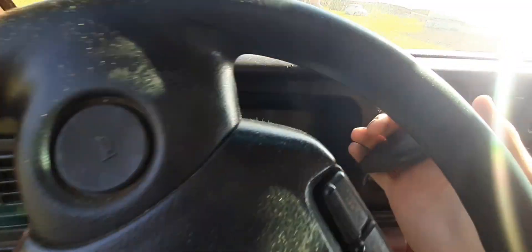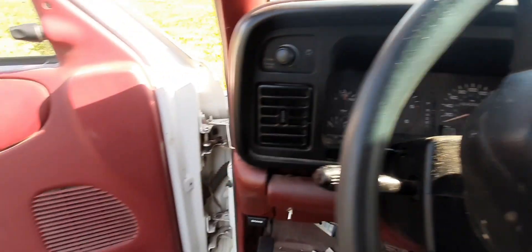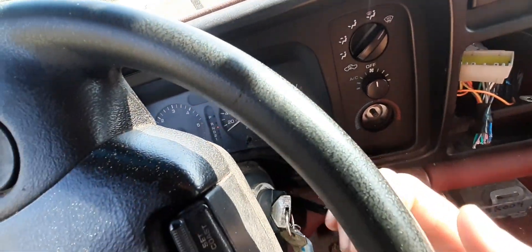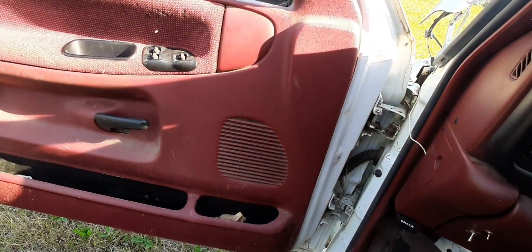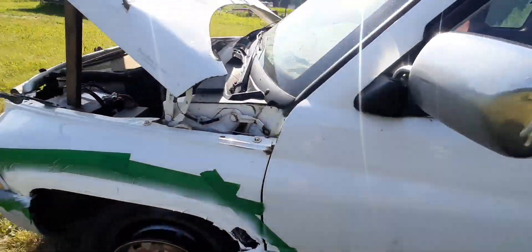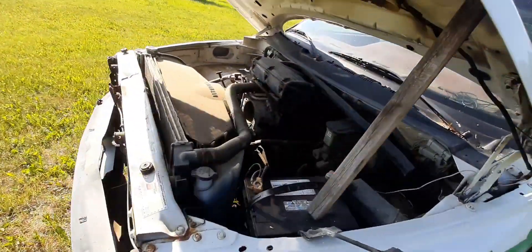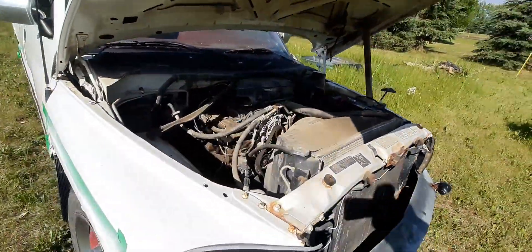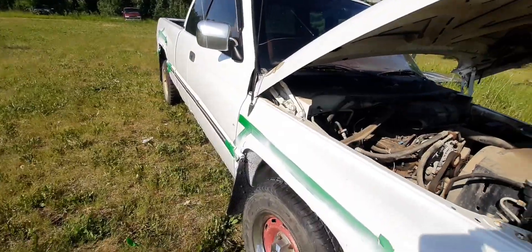I put it into one of the neutrals. Oh, it has reverse. Let's see if it has first gear. It actually does — what the hell. Maybe the transmission isn't in as bad a shape as I thought. That's interesting.